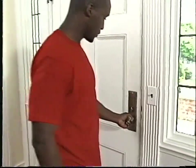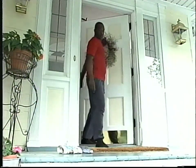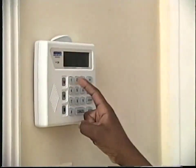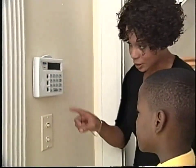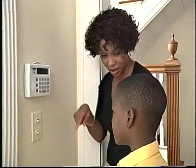Avoiding false alarms is critical to good monitoring service and ensuring that your local police, fire, and medical agencies are responding to real emergencies. To help avoid false alarms, make sure everyone in your home knows how to use the alarm system, your three- or four-digit code, and your code word. Be sure to keep your master code confidential so you don't compromise the security of the Brinks system.